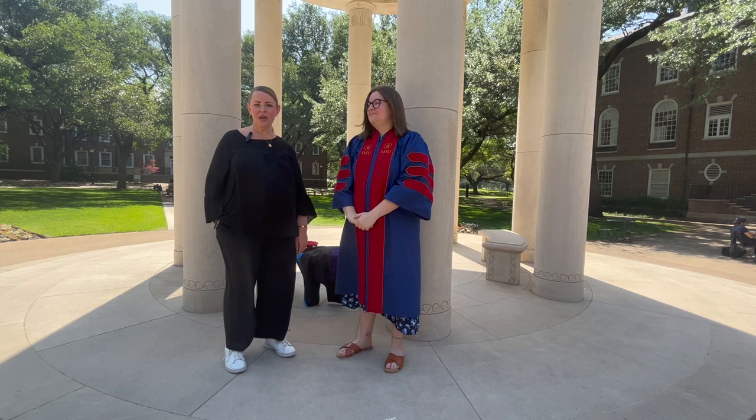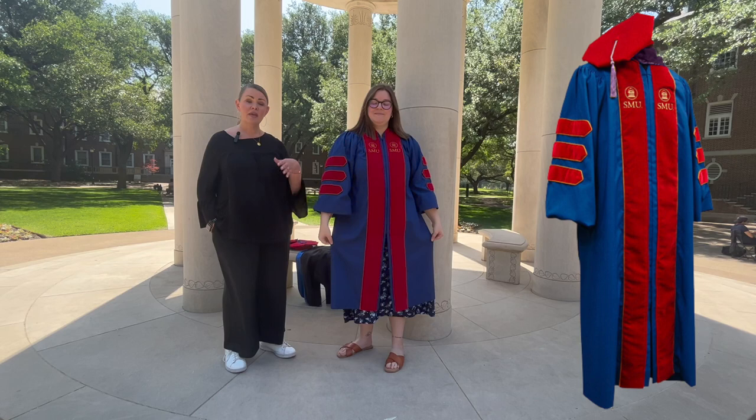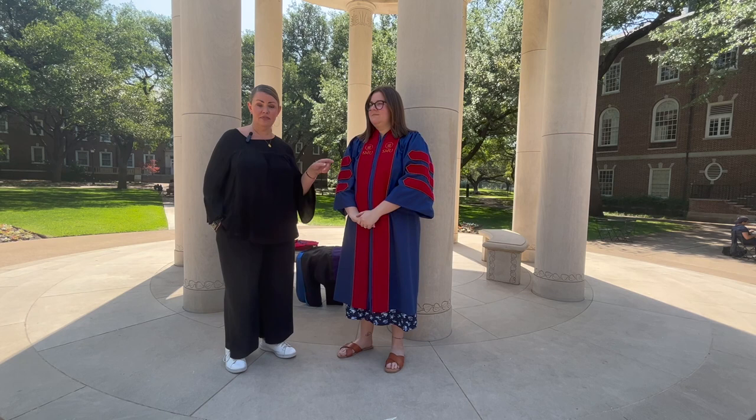Hey grads, here's some great information for your hooding next week. Let's talk about your regalia and make sure you have all of the correct pieces. The first thing you'll need is this robe — it should be blue with the red velvet in the front. There are some different robes in use at SMU, so if you get a robe that doesn't look like this, you need to take it back to the bookstore and get the correct one.